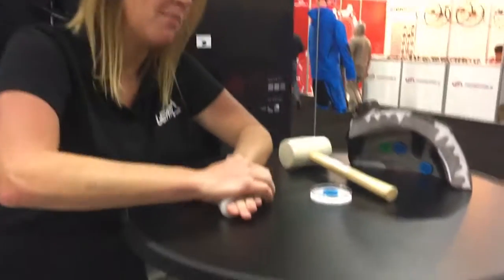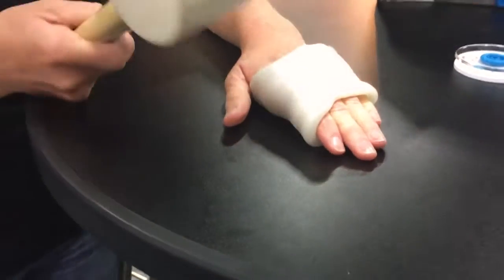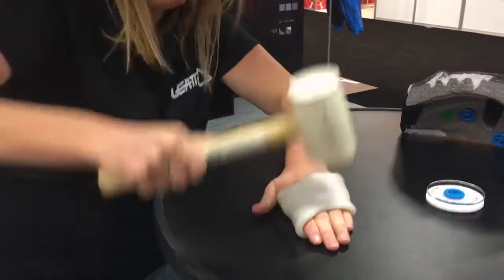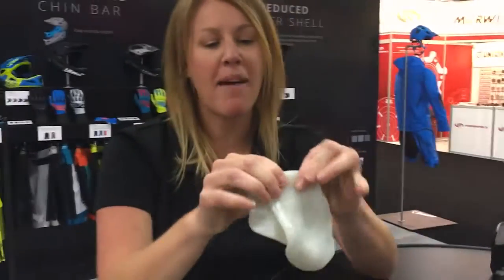What I'm going to do here is show you a little demonstration of it. It's a non-Newtonian product, so when you take any type of impact to it, it absorbs the energy but goes right back to being soft. And nothing broken on my hand.